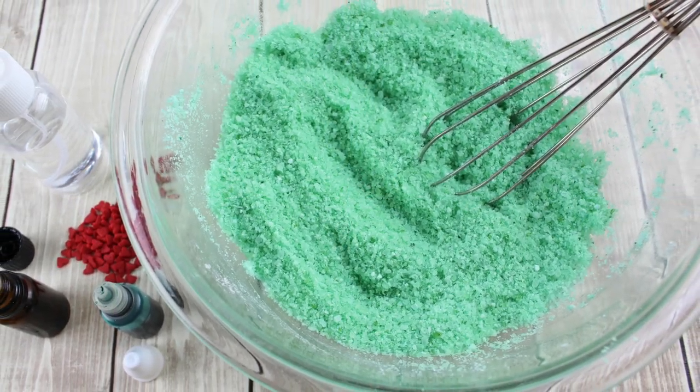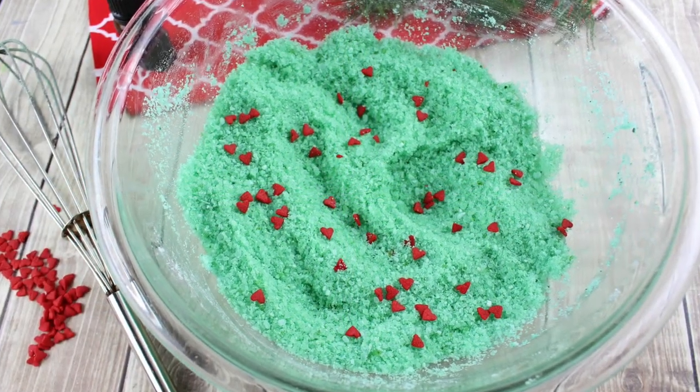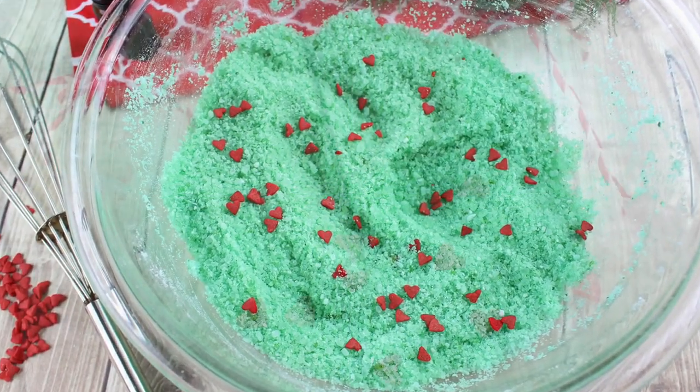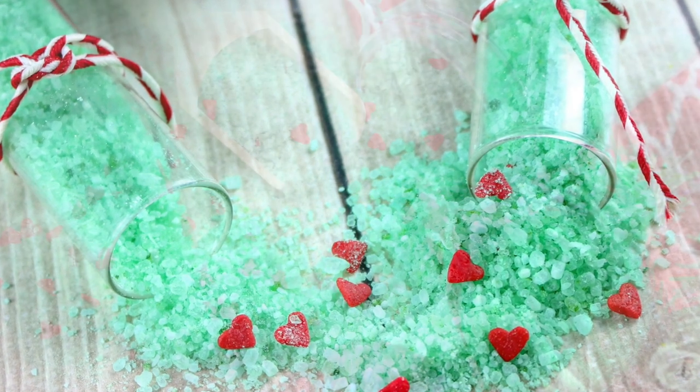Just make sure you add enough and let it dry before adding in the hard sprinkles. You're going to add in quite a few of these guys to make it very Grinch-tastic. Gift them, wrap them, or just store them in an airtight container.